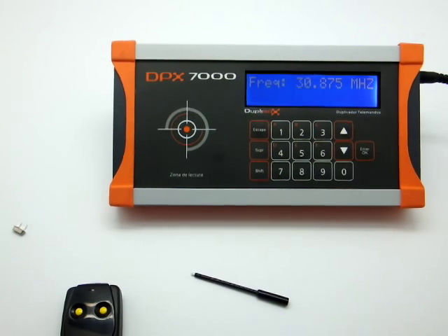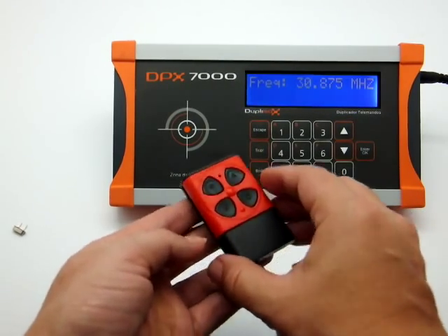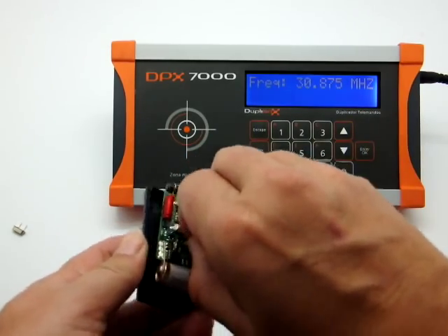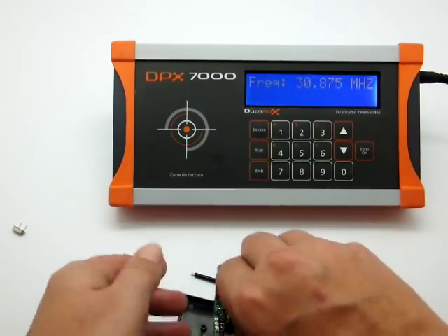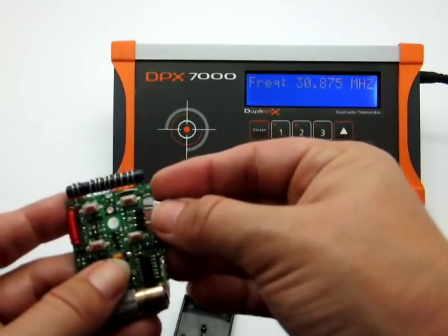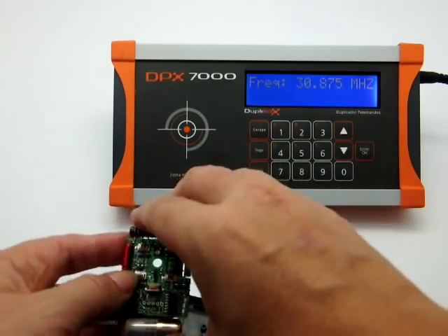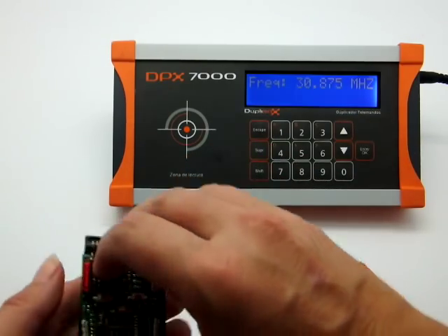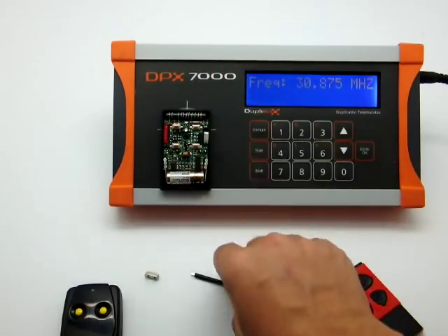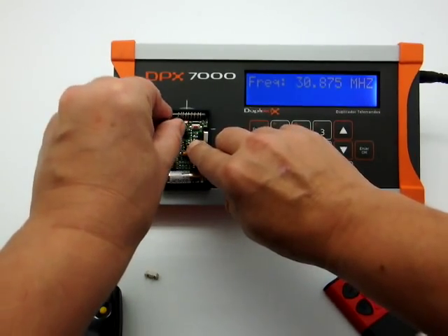If the crystal quartz does not have the same frequency as the original, we can change it. To do that we'll take the top off, remove the printed circuit board, and then change the crystal quartz for one that has the required frequency. Then put the board back into place. With the help of a frequency counter we might need to readjust the transmitter by rotating the trimmer.